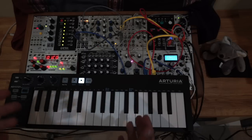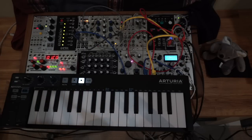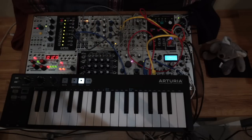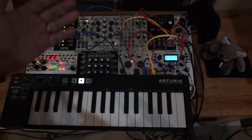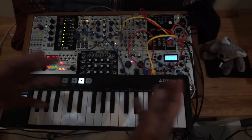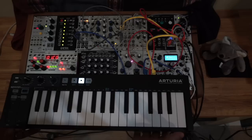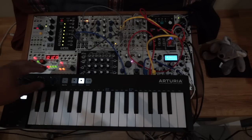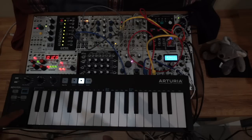I've built a simple patch that I'm going to explain, using only a few modules: an oscillator, a VCA, an LFO which is the low-frequency oscillator, and then just to add some effects, I use the Clouds module — but you don't have to use that. So this is what it sounds like altogether.